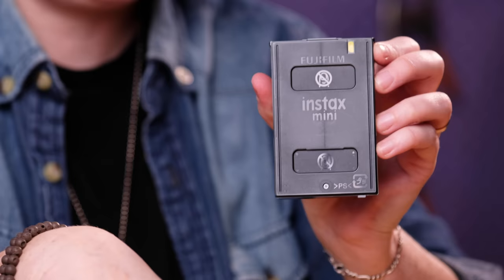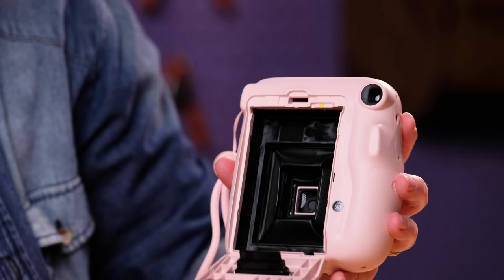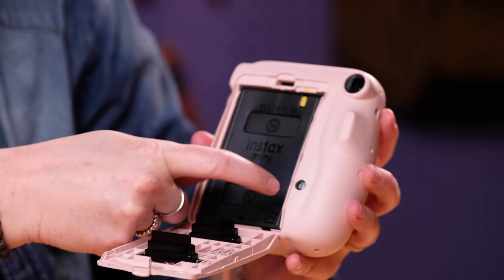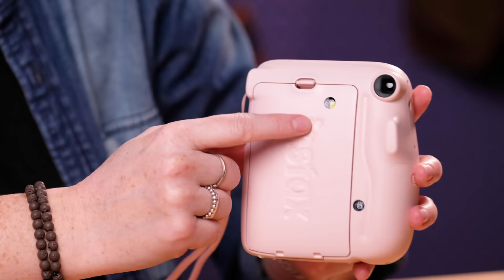So you open the camera here like this, and you can see there's a little yellow mark on the top — you are just lining up the marks like that. You just kind of get it in there until it fits in and you close this door. And this is the film confirmation window — basically you can just see that it's yellow in there when you have the film in. So if you ever pick up your camera and you're like, is there film in here? You look and you see that little yellow mark and you know that you do have film in there.